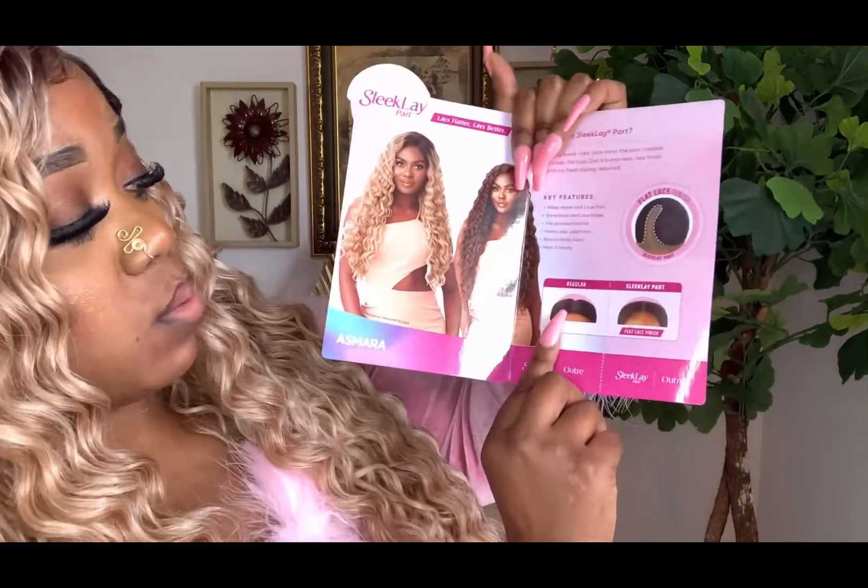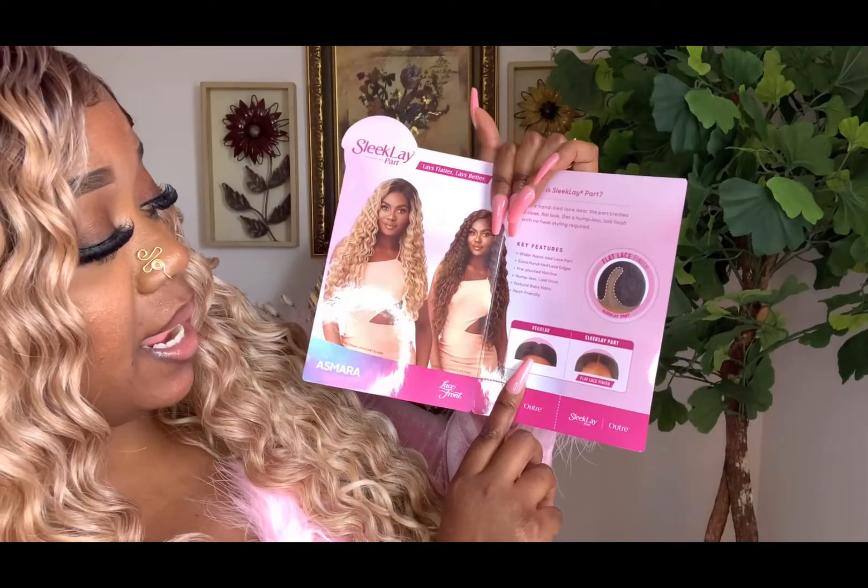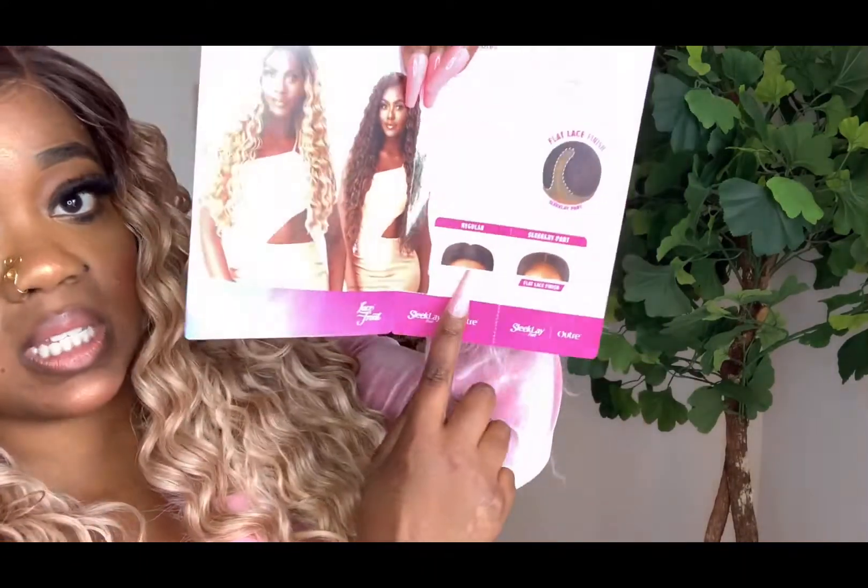The hair is heat friendly. They show the difference between the regular lace parting and the sleek lace — the regular is pretty humped up and this one lays flat. So overall, I would say this unit is a go, especially in this color. Any skin tone can wear this unit, so go ahead and pick this one up ladies — I really think you wouldn't regret it. You will love this unit, especially for the summer and spring months.